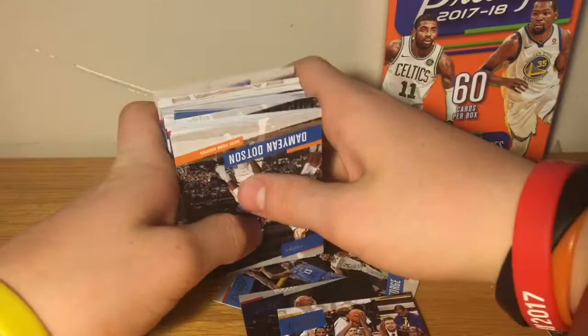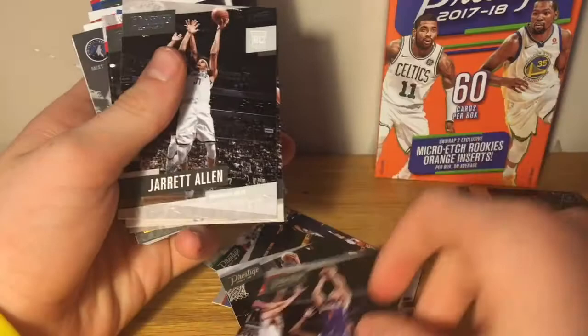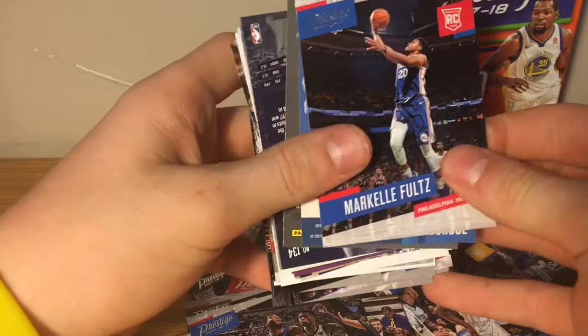Damian Dotson rookie, Manu Ginobili, DJ Wilson rookie, Chris Paul, Devin Booker, Jared Allen, Kawhi Leonard, Sterling Brown rookie, James Harden, John Collins rookie, DeMar DeRozan, Jordan Bell rookie, Andre Drummond, and Markelle Fultz rookie.